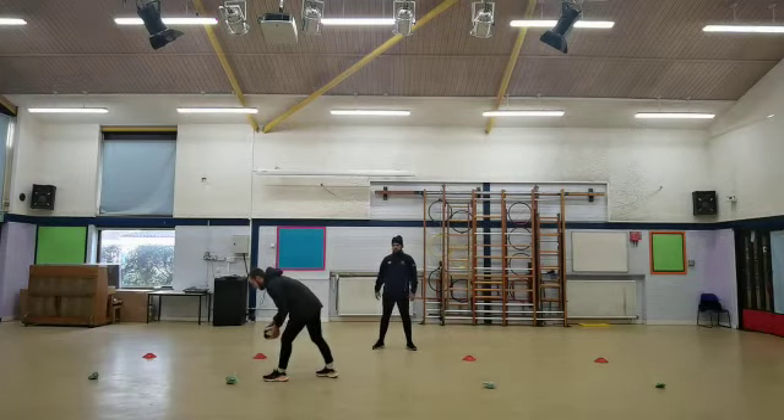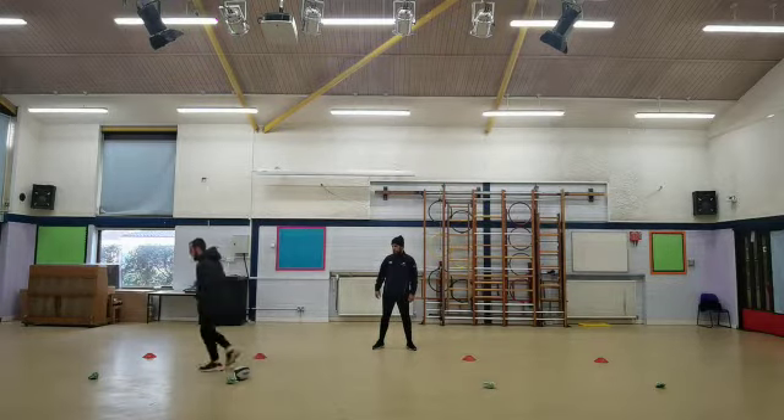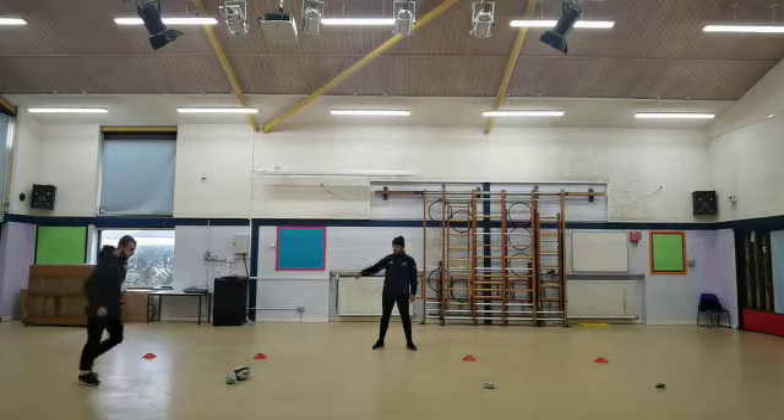Once you arrive at cone three, you can put the ball down with two hands for two points, or you can put the ball down with one hand for three points. You leave the ball, run around cone four, and then the sequence starts again.